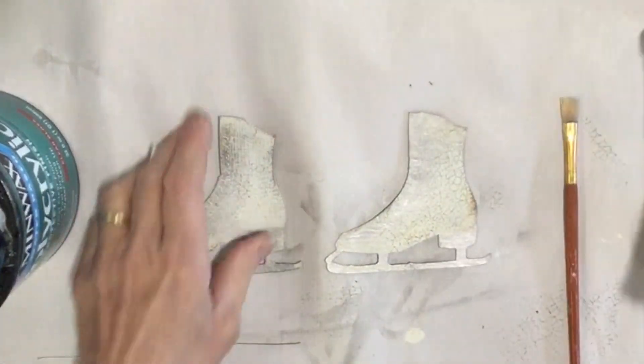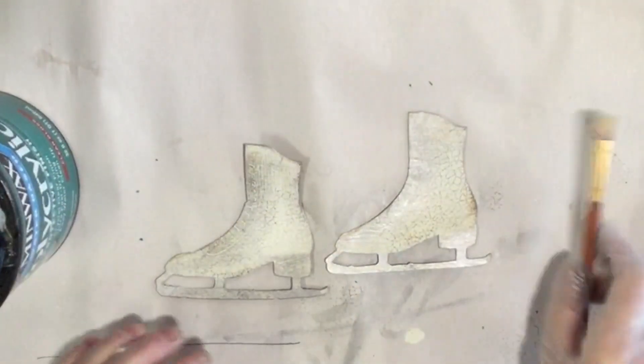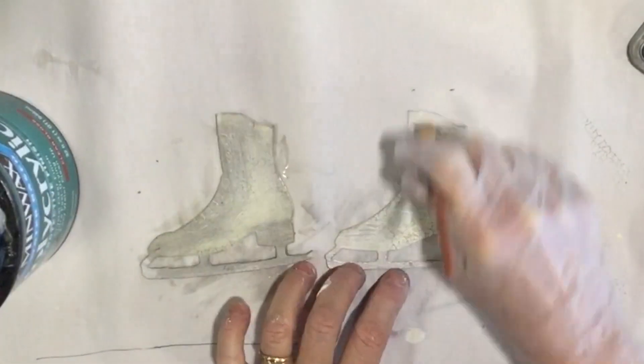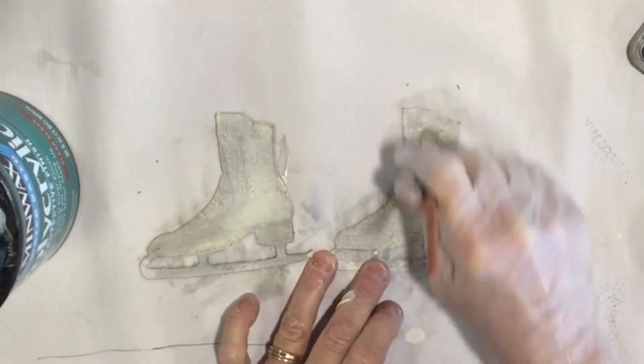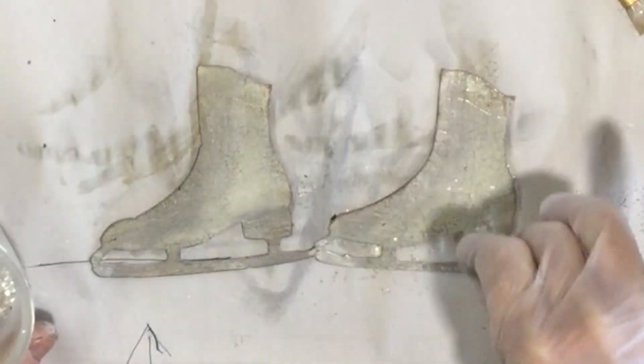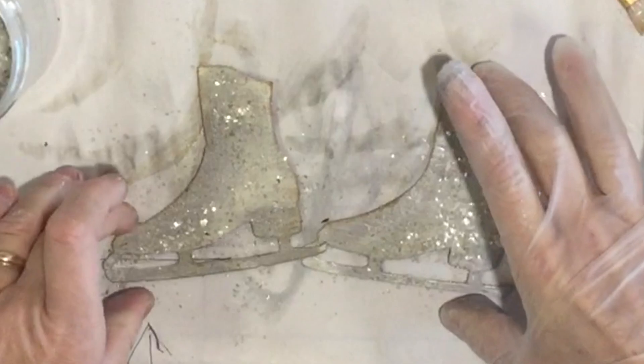Now I'm gonna use my Minwax polyacrylic sealer and I'm gonna seal these — it will also help me see if I really want more distressing on there or not. And I know I am putting it right over my wax. Okay, and while these are wet, I am going to put some glitter on them. We're gonna set these aside for now.